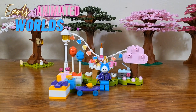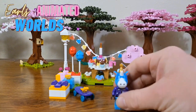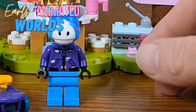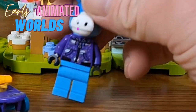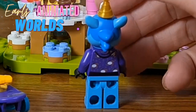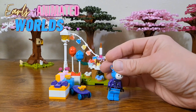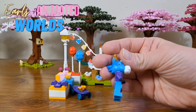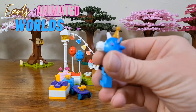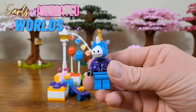Alright, we are back here with the set — Julian's Birthday Party. We have Julian himself here. He's got a really cool print on his shirt — it's a space print that goes all the way to the back. His legs are actually almost the same color as his head, that powder blue color. He's also got a birthday hat on his head, as after all it is his birthday.